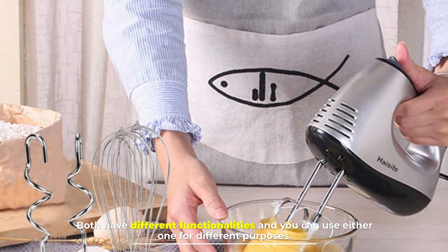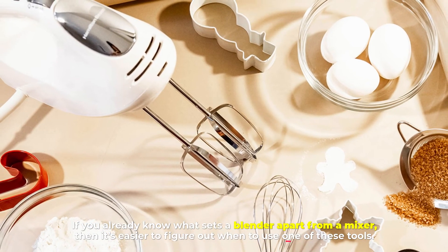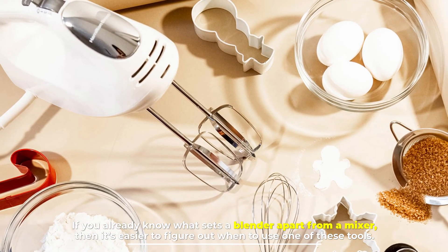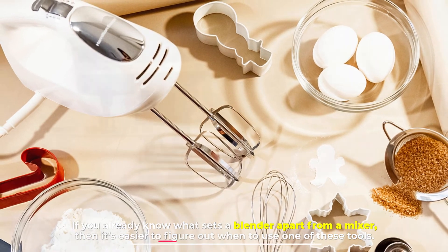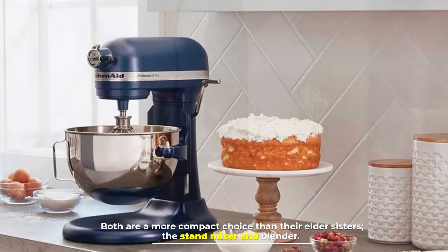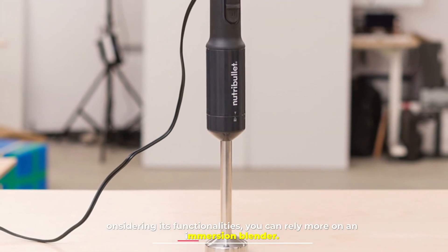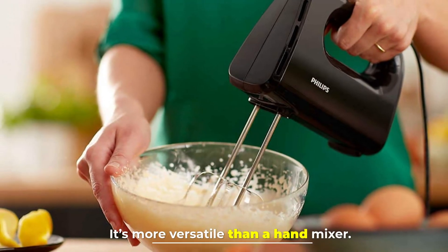Number five: which one do you need? Both have different functionalities and you can use either one for different purposes. If you already know what sets a blender apart from a mixer, it's easier to figure out when to use one of these tools. Both are a more compact choice than their counterparts — the stand mixer and blender. Considering their functionalities, you can rely more on an immersion blender, as it's more versatile than a hand mixer.